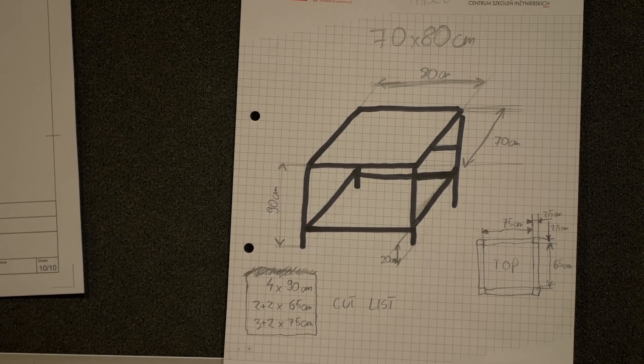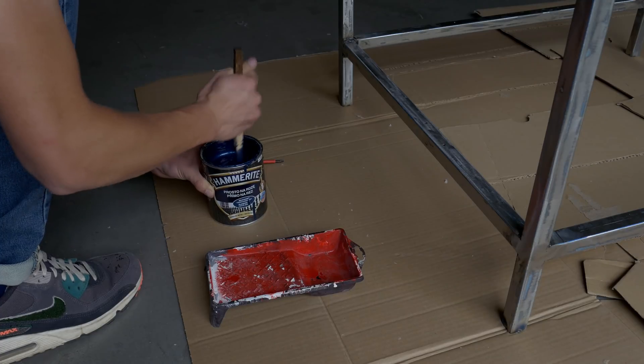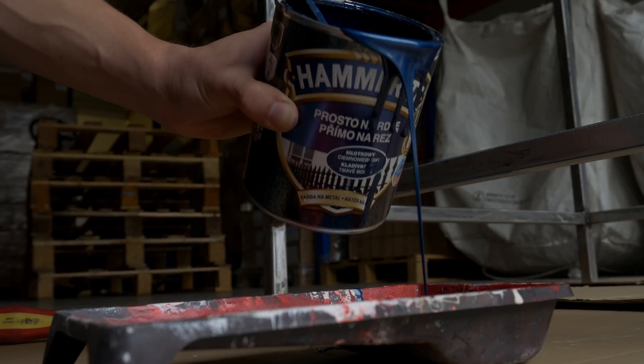If you want the CAD file for this table, I can't give it to you because I don't have one. I just drew a quick design on paper with dimensions and built based on that. For painting, I used Hammerite paint — the same paint I used for the mill parts. It has a hammer effect finish and protects steel from rust, so it's great.